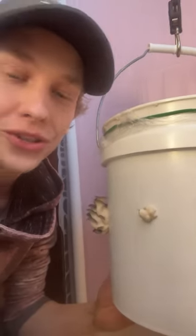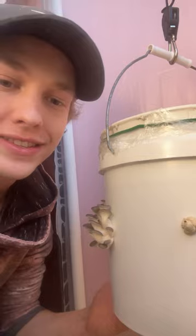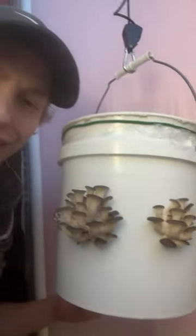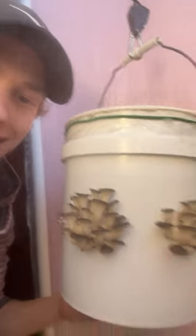I don't know what's going on with this one — it's like a freaking mutant. But these two clusters are a couple of days old, and they look fantastic. A few more days and they're going to be ready to harvest.